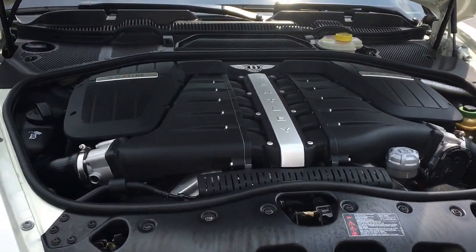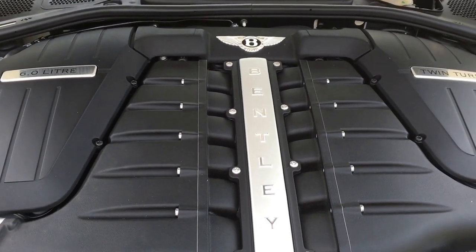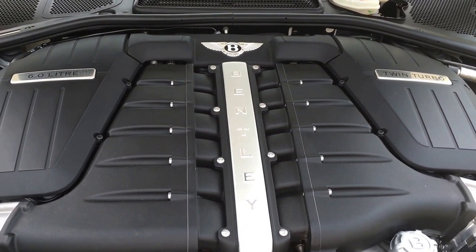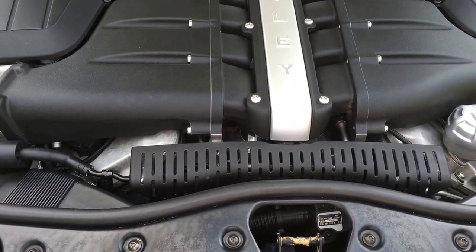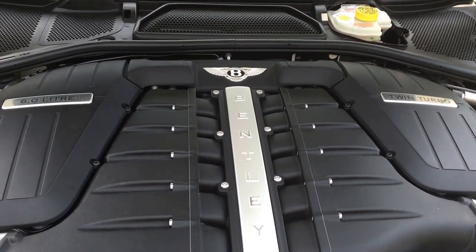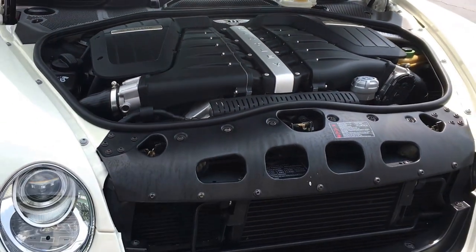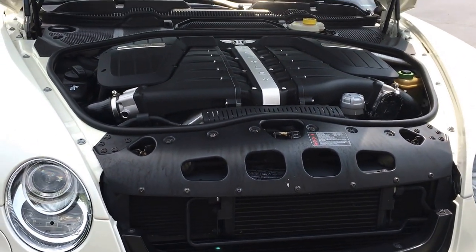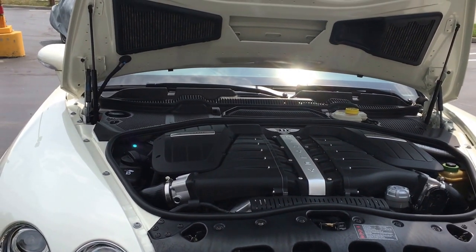Here's a picture of this W12 engine — it's a six-liter twin-turbo, 600 horsepower on this Speed model. Really a nice car. We'll get it up in the air, look at the suspension underneath, and make sure it hasn't taken any impacts.